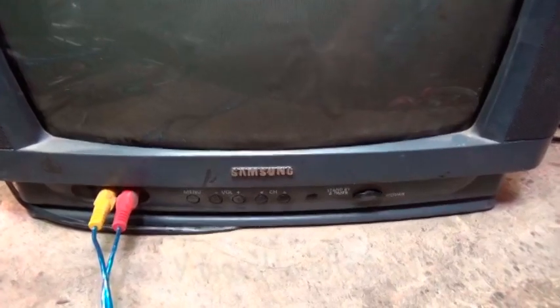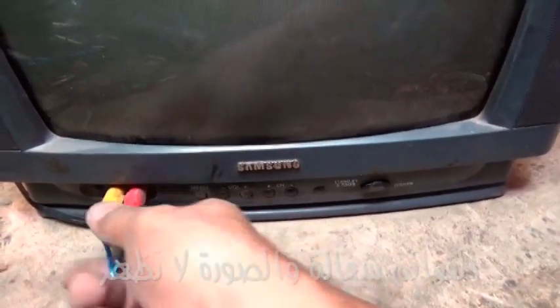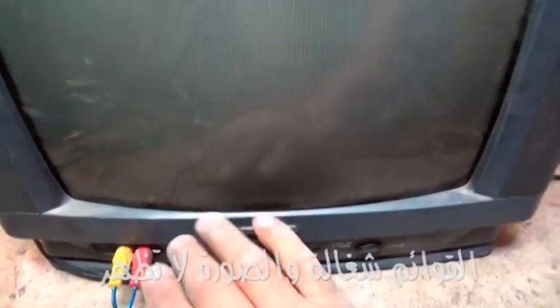ولكن عطل التلفزيون - لما بوصل فيديو على خط الفيديو، التلفزيون على وضع الفيديو، لما بوصل الفيديو بيتعسر بالأسواد تمامًا. عطل التلفزيون: لما بوصل فيديو بيتعسر بالأسواد والقوايم شغالة.